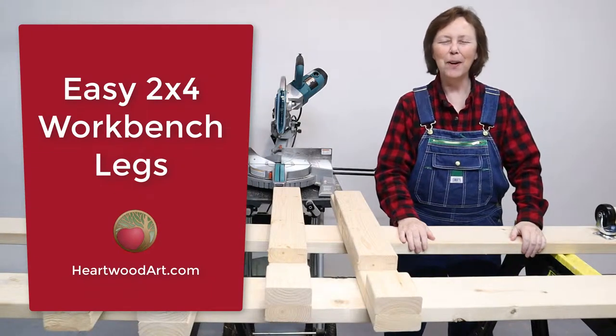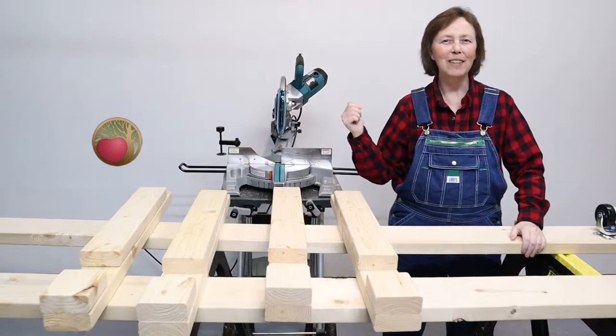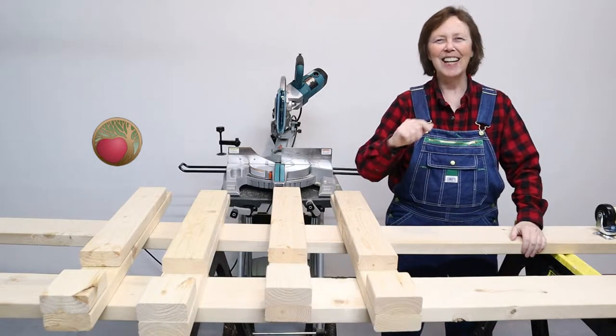Hello, Abbey Woodworkers. Mayanna here with Heartwood Art. Today I want to talk about the legs that I'm building for my miter saw station. So let's dive in.